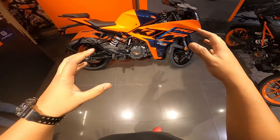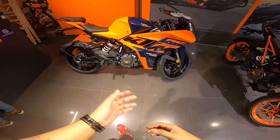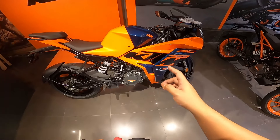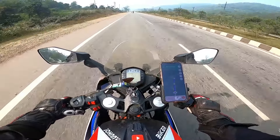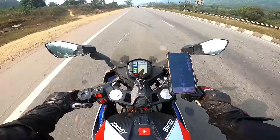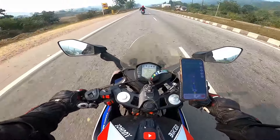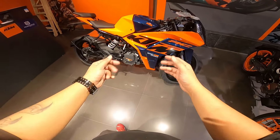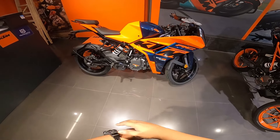This was a detailed walkaround. I think I covered everything. When I saw the on-road price it was shocking - because 4 years ago when I bought my RC200 BS4, it was 2.24 lakh on-road, and this bike's price is almost close to that. Very shocking. I don't feel the need to buy it, but if you have to, please tell me why in the comments.